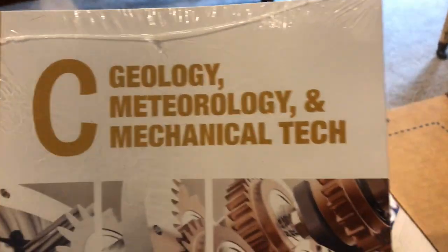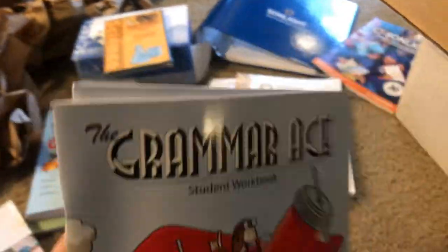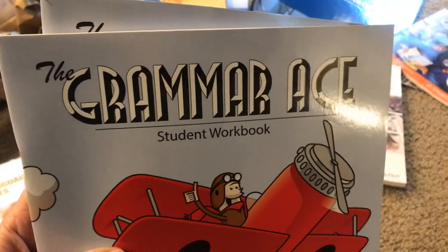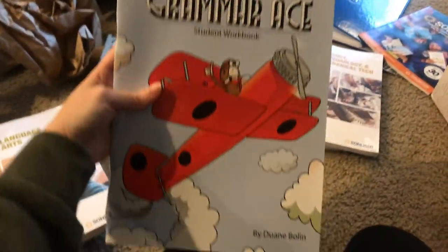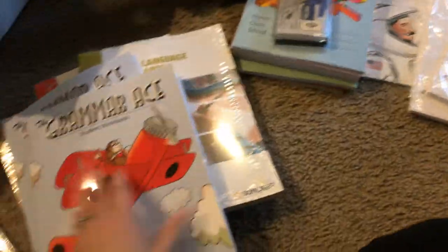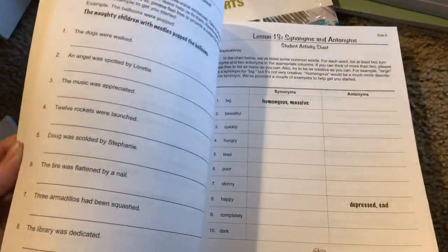Here is our science, and officially we're studying geology, meteorology, and mechanical technology. For grammar, we're doing Grammar Ace, which is something I've not done before and I'm really excited to try. This corresponds with Schoolhouse Rock — if you're on Disney Plus, all of those Schoolhouse Rock videos are on Disney Plus, or you can look them up on YouTube. I found the instructor's guide at a used bookstore and just got the workbooks for the kids, so I cut back on a whole lot of money doing that. It covers grammar, but it's also phonics, writing, and spelling. I love how much this will cover for them — I got that for my two older kids.